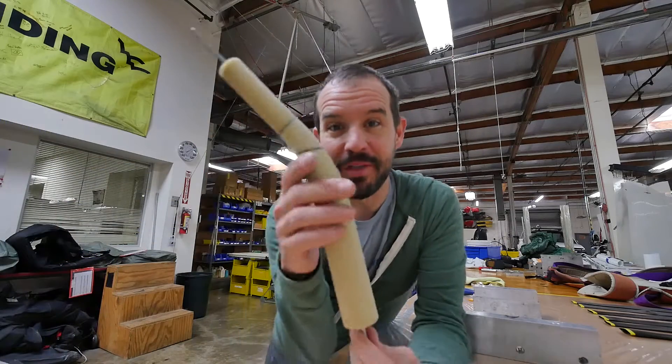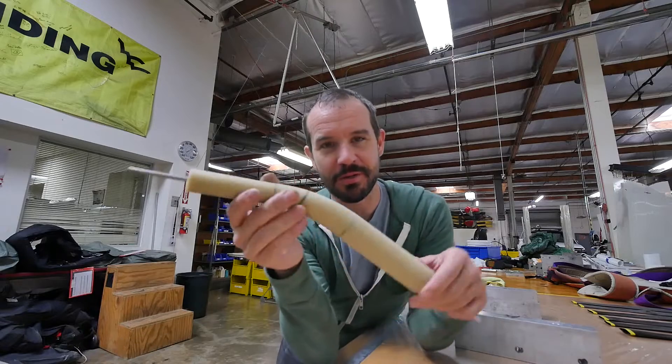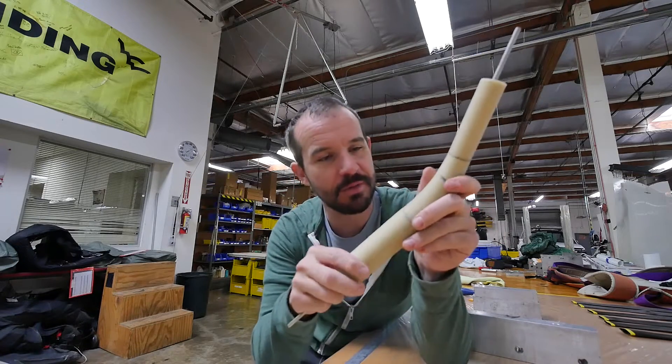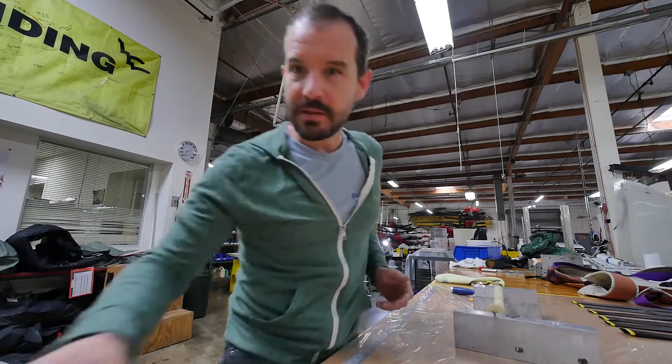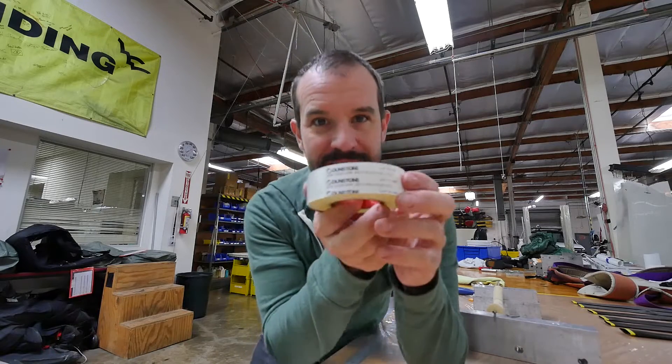Hey, what's up guys? I'm back with another one. This time I've got a new plan and I think it's going to work. So I've printed a new mandrel — this one is real beefy compared to the last one, shouldn't collapse on me. And I've also got this cool stuff right here from Dunstone. This is heat shrink tape.